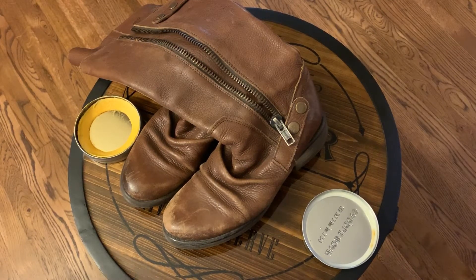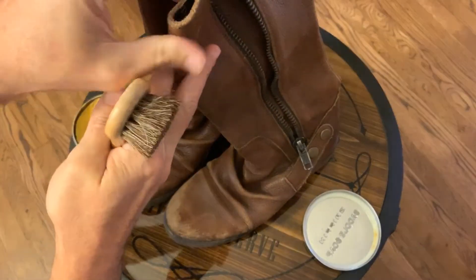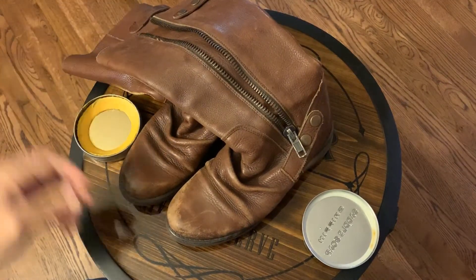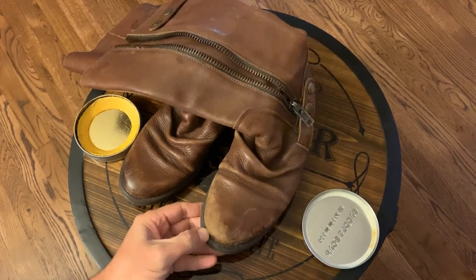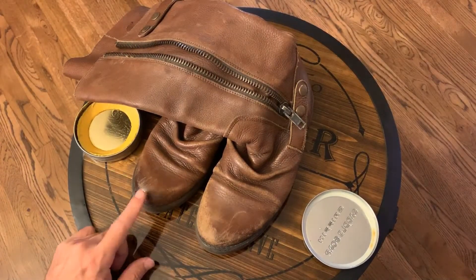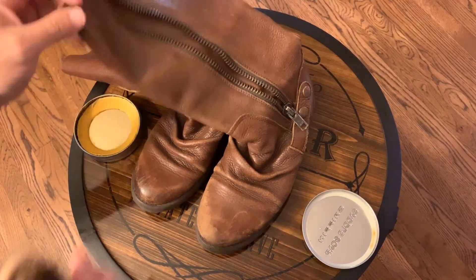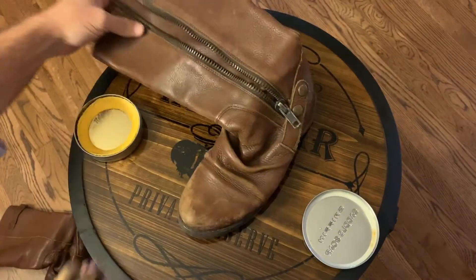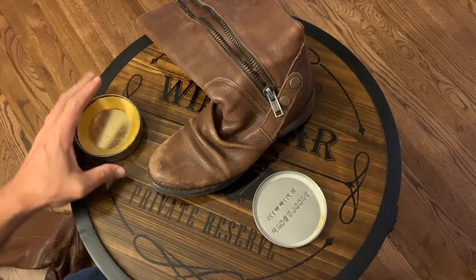Welcome to another video. Today we're going to be dealing with some women's boots — the main thing is to clean them and deal with the scuffs on the toe. The left boot is the one with the worst scuff; the right one doesn't have that much. We're going to deal with this one first and start by cleaning them with saddle soap, so we have warm water and the soap.